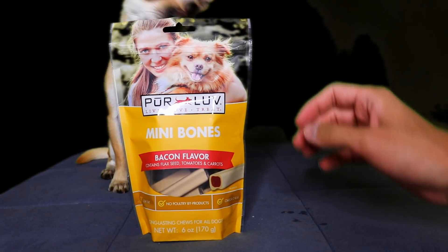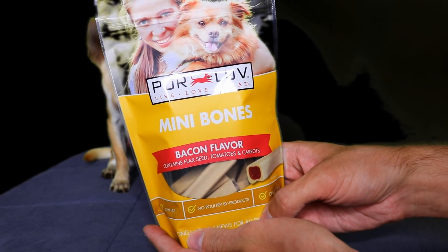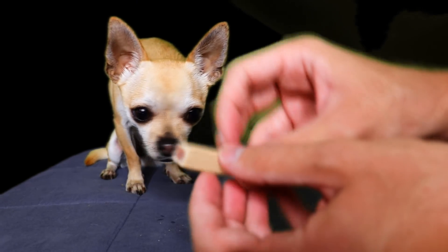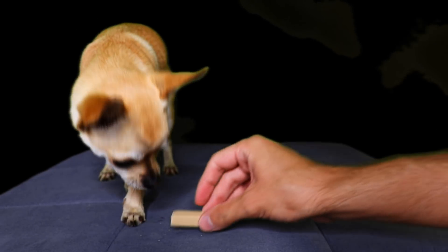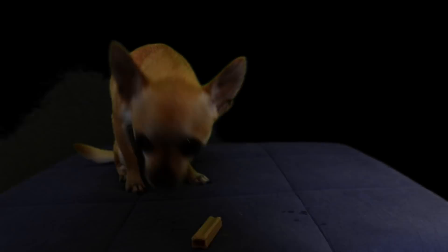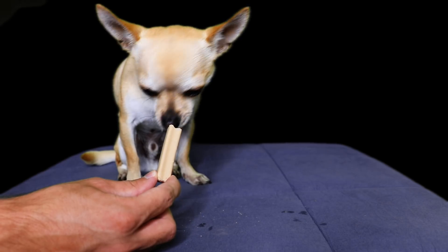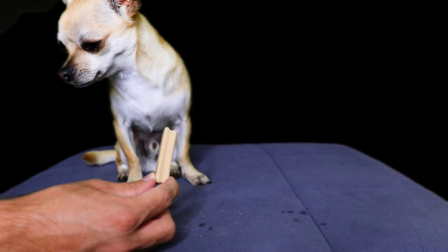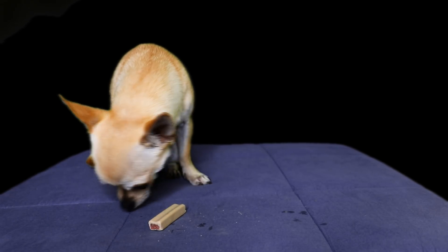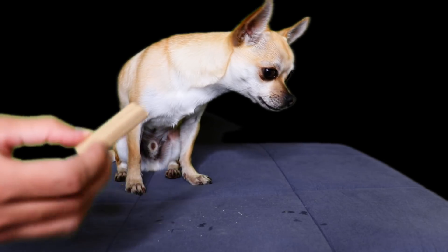The last one is the Pure Love Mini Bone Bacon Flavor with flaxseed, tomato, and carrots. Same kind of filling but hard. I don't think he'll like this. He doesn't like anything hard — he wants a soft chewy thing that's easy to eat. He doesn't even like the taste. An F from him.